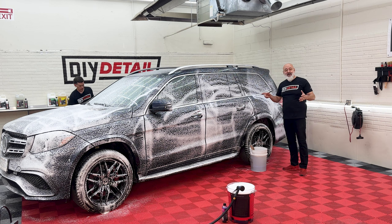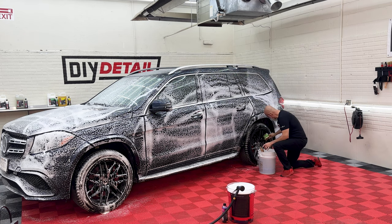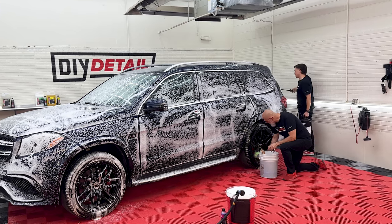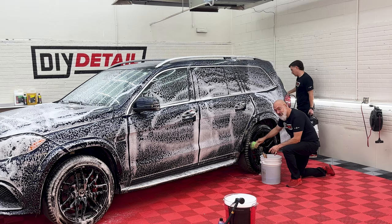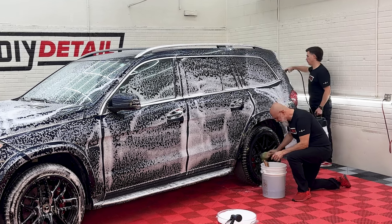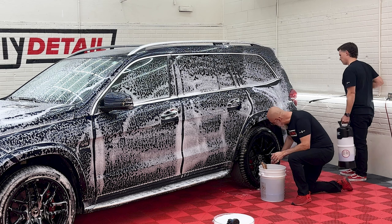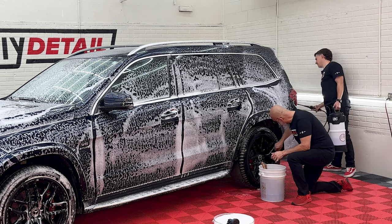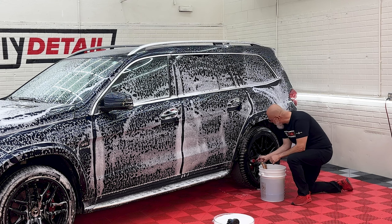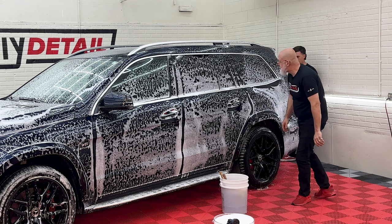While Nick is foaming the other side of the car, I don't have to worry about overspray from the foam cannon, so I can start cleaning the wheels. One trick with the IK foamer is to not put too much liquid in. We put one gallon of water and four ounces of Incredible Suds. The reason you don't want to put too much is that too much water means not enough space for air, and not enough space for air means you're not going to get foam for long.